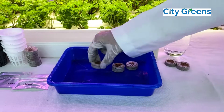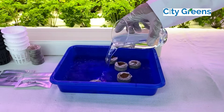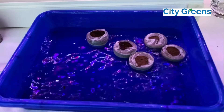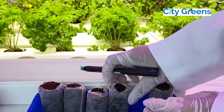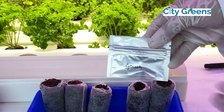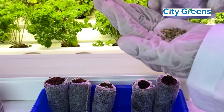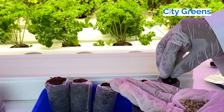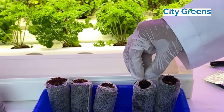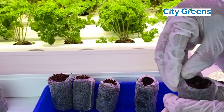The first step is sowing of seeds. Take out 5 coir coins, keep them in a tray and fill one-fourth of water. Wait till the coir coin expands. Make a half inch hole and sow 5 to 6 seeds in each coin. Cover the seeds with the coir coin.